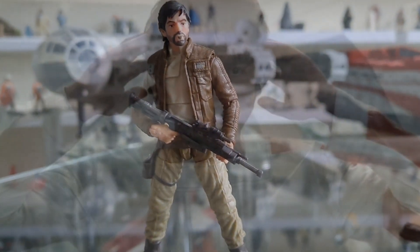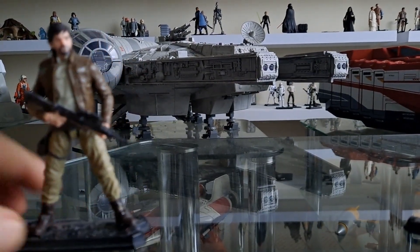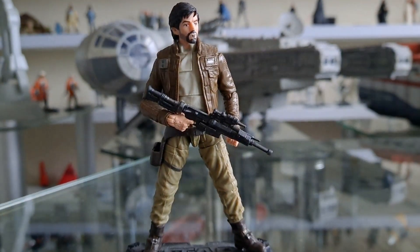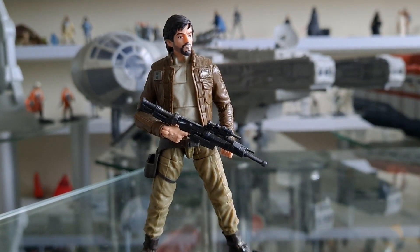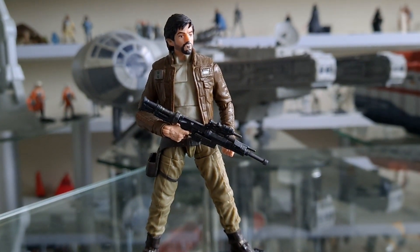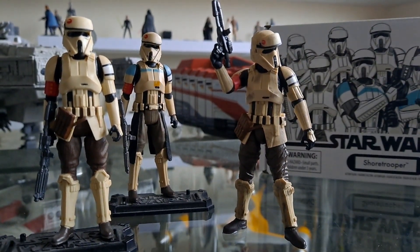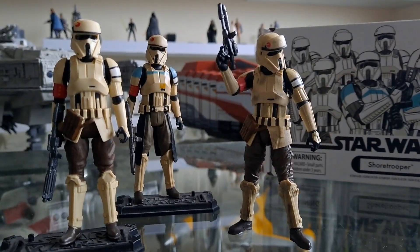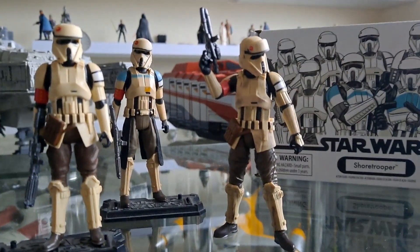Shore troopers do appear elsewhere as well — you see them in Mandalorian season two, which is really good. They're there on that planet where they've got the tank, dressed up as tank drivers or whatever — Mando and Migs Mayfeld. But I really thought I had all the shore troopers I needed. I only have one small section up there for Rogue One and I've got enough for my own army building purposes.